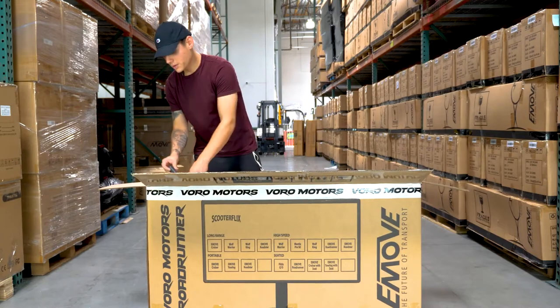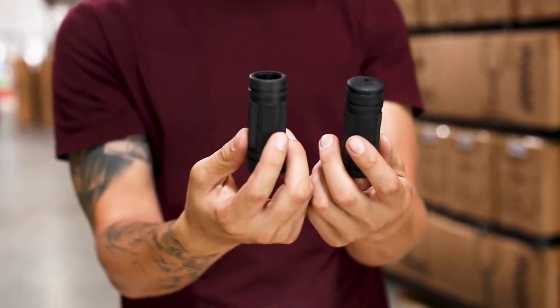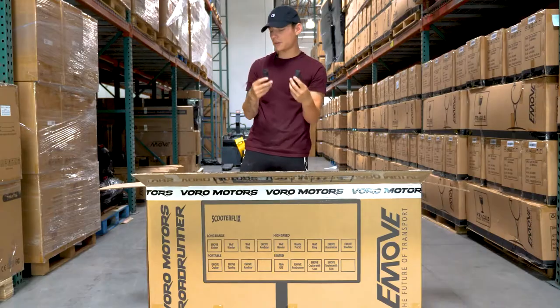Next you're going to have your two rubber foot peg covers. These are going to go right where you place your foot, so you make sure that your foot doesn't slip off the pegs. Very useful.